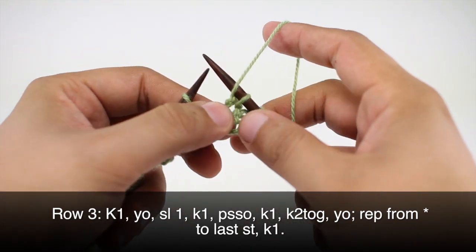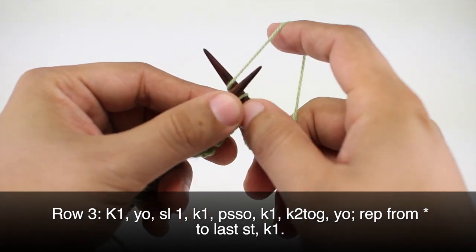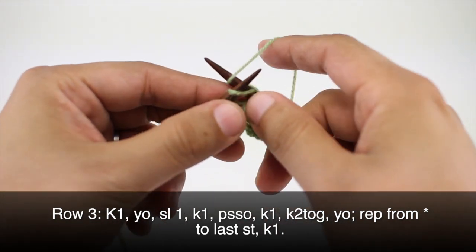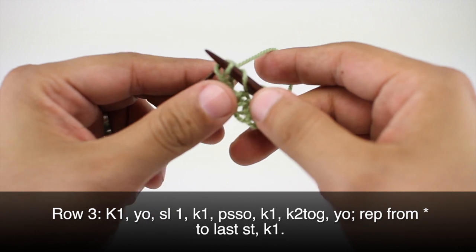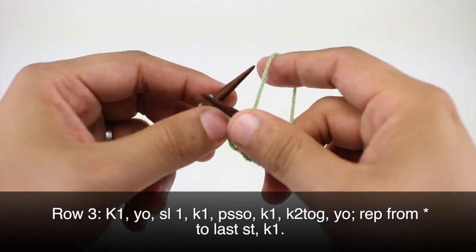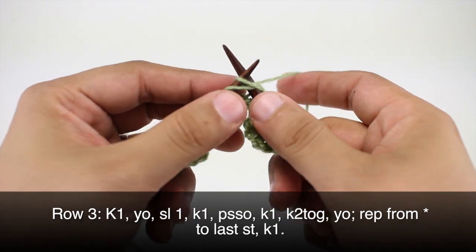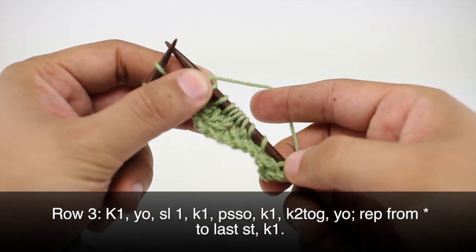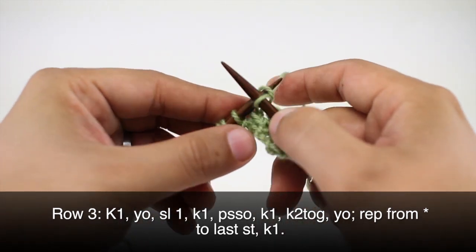Then we'll yarn over and we're going to start our repeat by knitting two. Then we'll yarn over and slip the next stitch purlwise, knit one, and pass the slip stitch over. Then we are going to knit one, knit two together, and then yarn over — and that will finish our repeat. We'll repeat this sequence all the way until we reach the last stitch in our row.